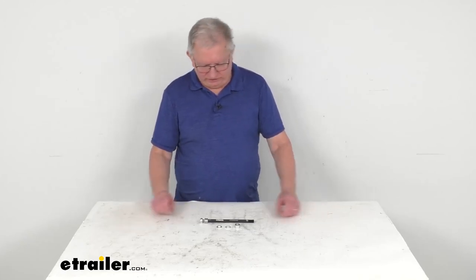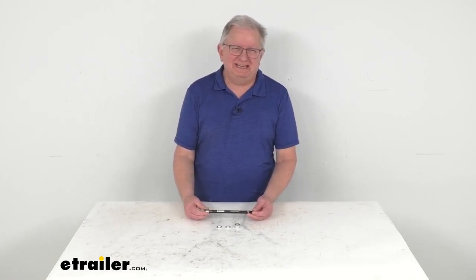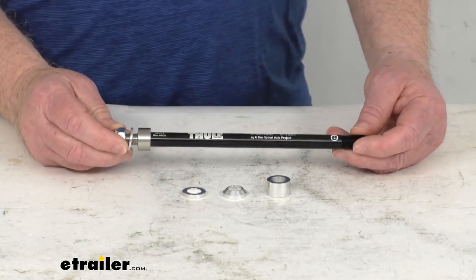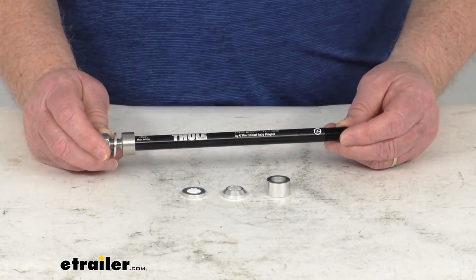Hello everybody, this is Jeff at eTrailer.com. Today we're going to take a look at the Thule Thru Axle Adapter for the Thule Bike Trailers, and this fits the 12mm CentOS Axles. This part will let you tow a Thule One Child or Two Child Bicycle Trailer with your bike that has a 12mm CentOS Thru Axle.